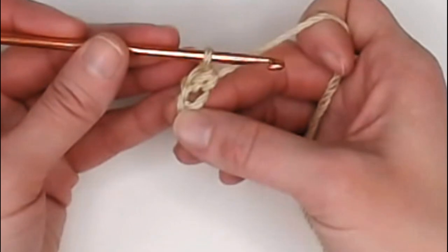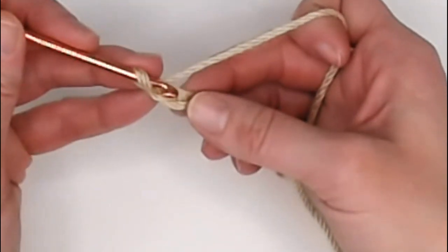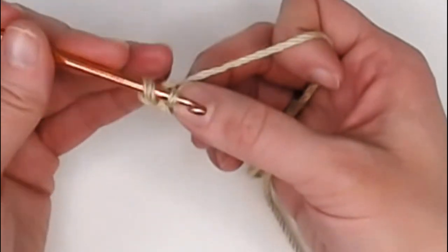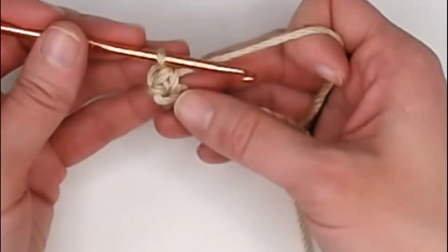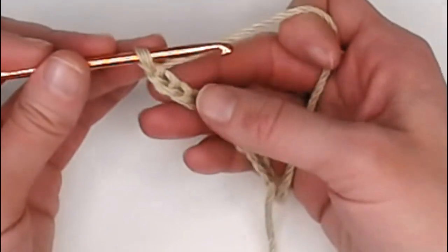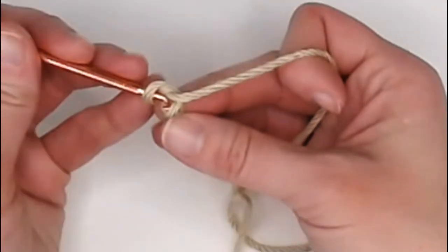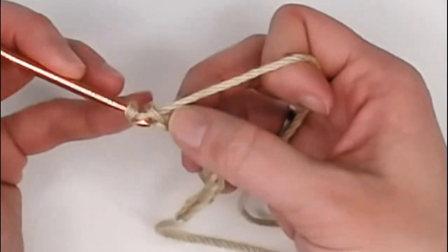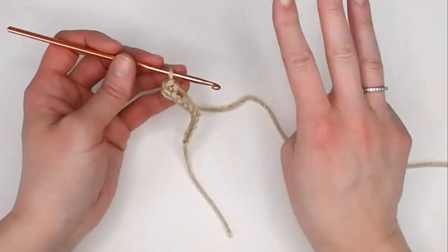Yarn over and pull through both loops — that is a single crochet stitch. Technique two: insert your crochet hook right above the bottom yarn, leaving two yarns on top and one yarn on the bottom, then yarn over, pull through that chain, yarn over, pull through for a single crochet stitch. Technique three: turn the foundation row over so you're looking at the side that looks like chain links, insert your crochet hook under the middle yarn — one yarn on top, two yarns on the bottom — then yarn over, pull through the chain, yarn over, pull through both loops for a single crochet stitch.